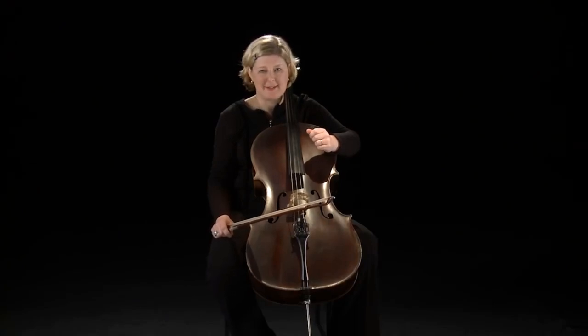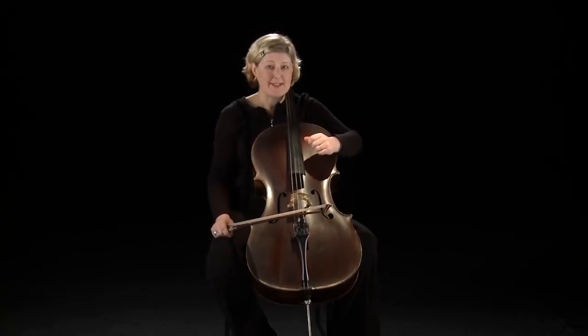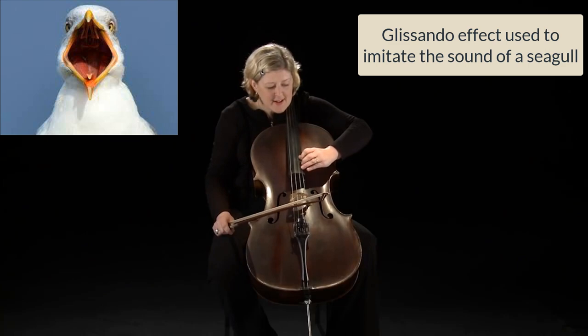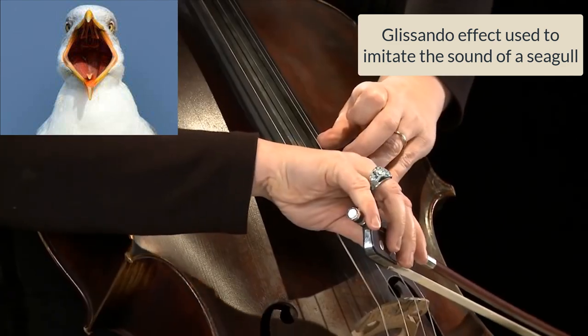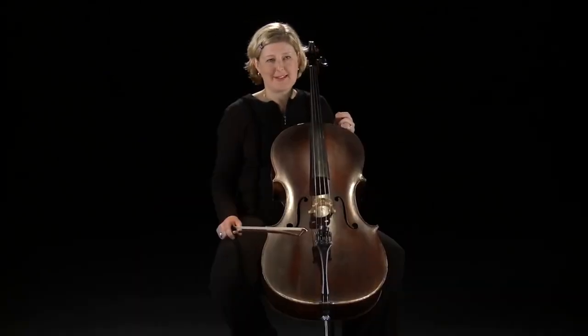There are many brilliant things you can do on the cello — too many to list here, but here are some of my favourites. The first is an impression of seagulls. A really cool thing you can do on the cello is cello twirling, which looks great when you do it in a section, and you can even do a Mexican wave of cello twirling.